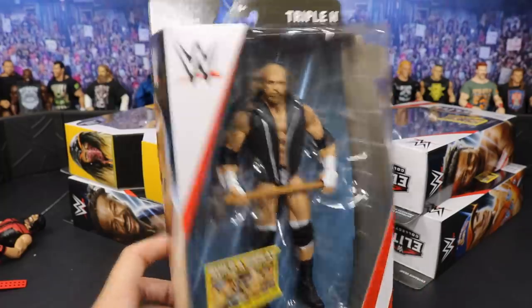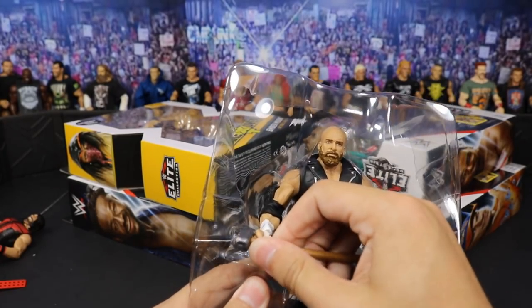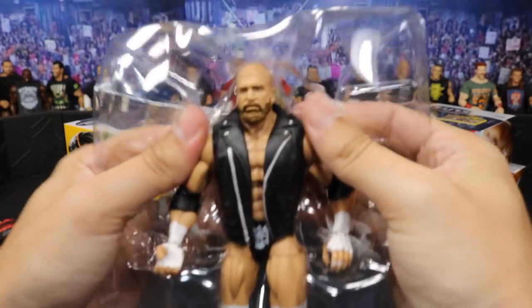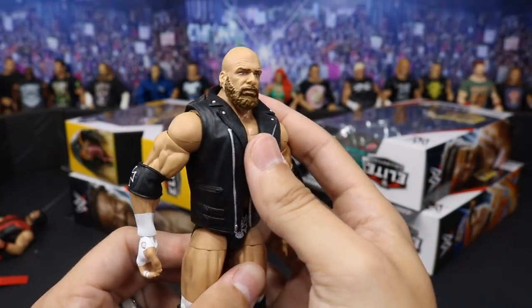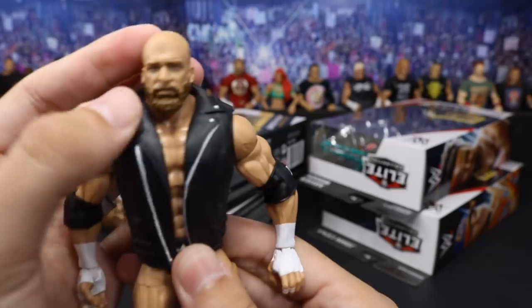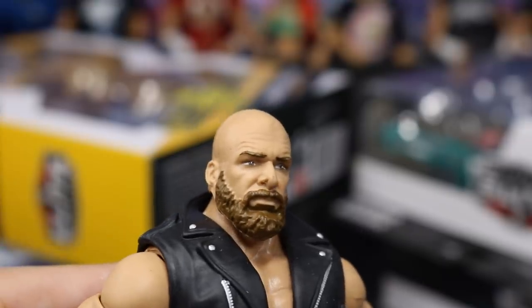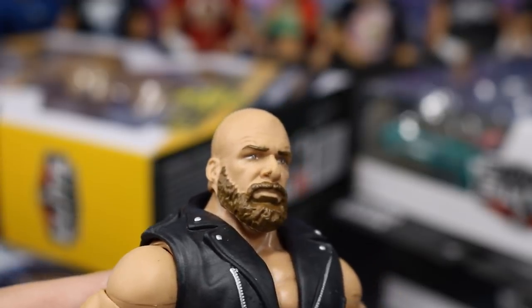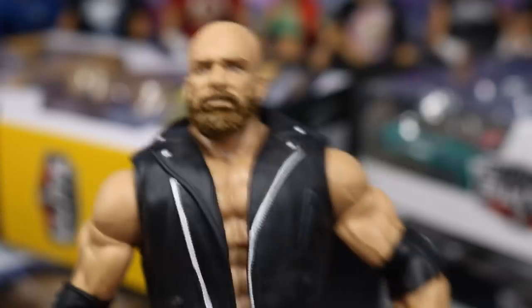Next up we have the Elite 60 Triple H - one of my favorite wrestlers of all time, so I cannot wait to crack this guy open. This is freaking sweet. We get his sledgehammer and this is from his match with Seth Freaking Rollins at WrestleMania 33. I'm so happy Mattel gave us this one since I was actually gonna get a custom made of this figure. It looks like he has something on his face - his right nostril has like a weird thing on it, maybe a little black mark. I'm gonna have to use acetone or something to get that off because it looks like he has a massive nostril. But this figure is freaking beautiful - I love Triple H so much, easily one of my favorites of all time.